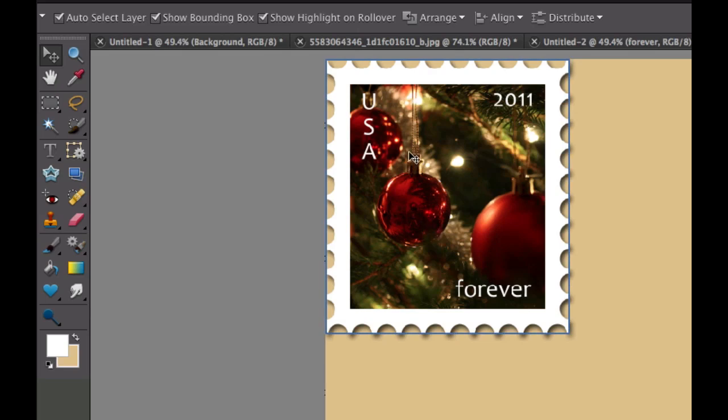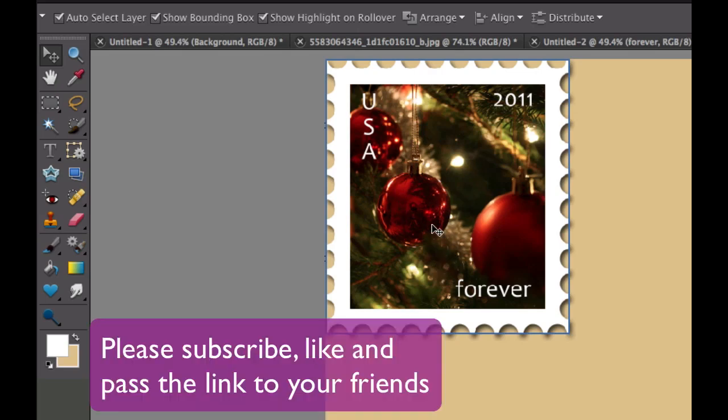The stamp will display a nice picture of your family, pet, friend, or whoever you choose — or maybe a tree with an ornament on it. This is Chucky from Digital Goulash. If you haven't done so already, please subscribe to my videos, give me a thumbs up, leave a comment below, and I'll try to answer your question as soon as possible. Cheers!